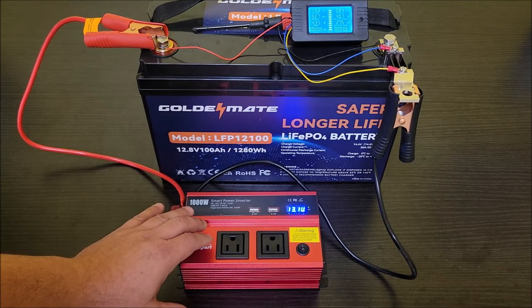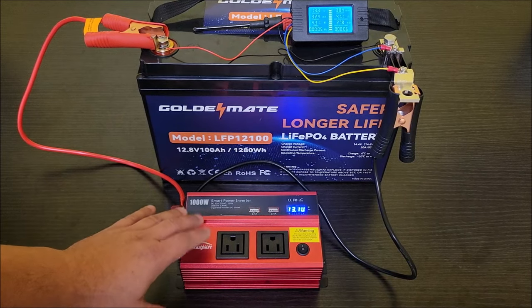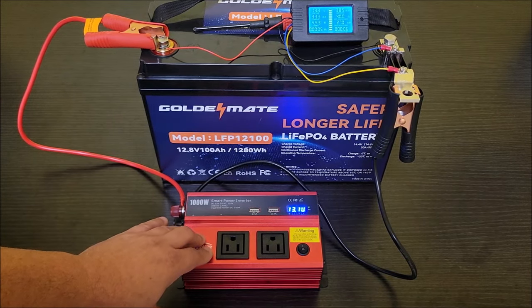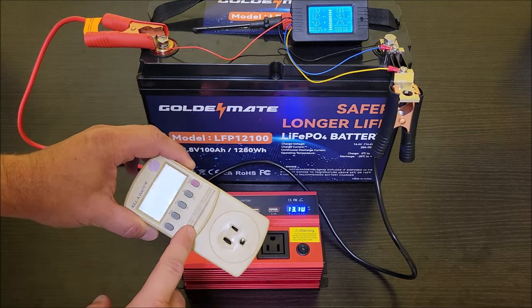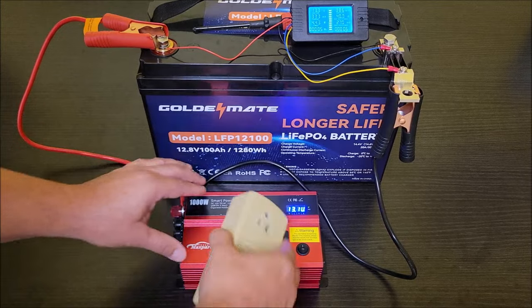Now we're going to plug in a dehumidifier that has a compressor in it to see how much power it pulls from the inverter and whether the inverter can handle it. To monitor the actual wattage being drawn from the inverter, I'm going to use a Kill-A-Watt meter — it's old but it still gives a good reading.